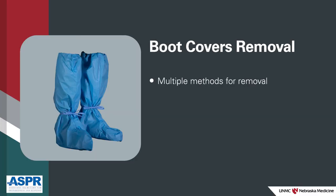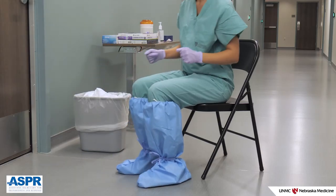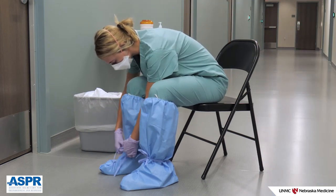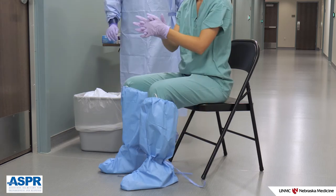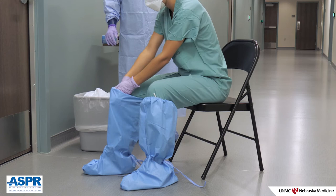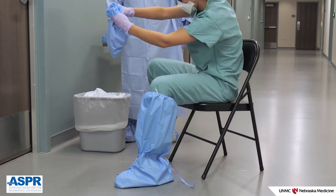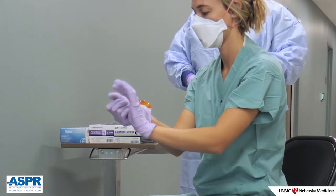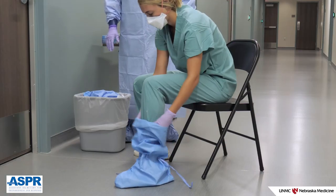There are multiple methods for removal of your boot covers. If you are tired, ask your doffing partner to assist you in removal rather than risking self-contamination. Self-removal can be accomplished in a seated position by either untying the bows securing the covers at each ankle, then performing glove hygiene. Slide your hands inside the cover and manoeuvre the cover down the leg and off the foot. Place the cover directly in the trash and move your foot into a clean area of the doffing space. Perform glove hygiene to prevent cross-contamination. Remove the second boot cover using the same technique and place in the trash.